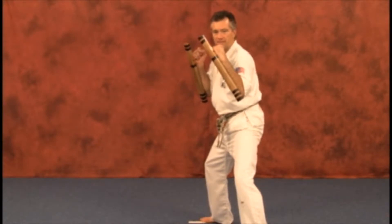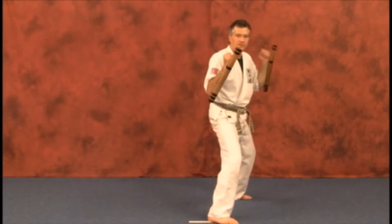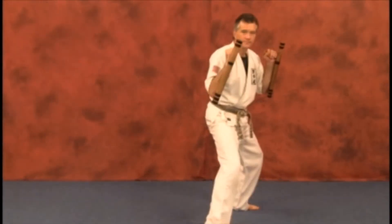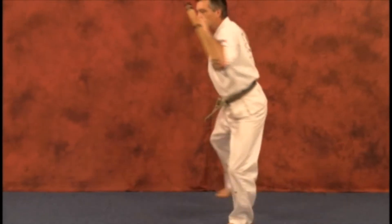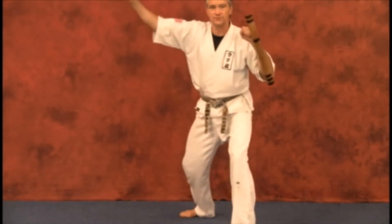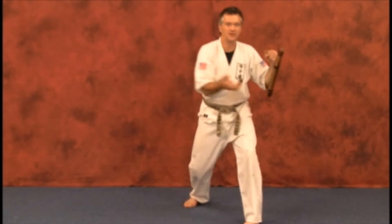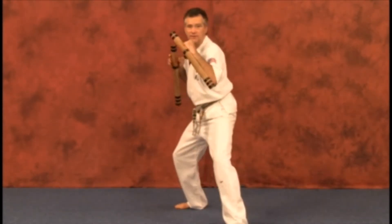Now stepping back — a little tougher going back. Remember, you go shoulder to hip area like that. And sometimes you can still strike straight through. Most of the time you get control of the weapon much easier from here and back.